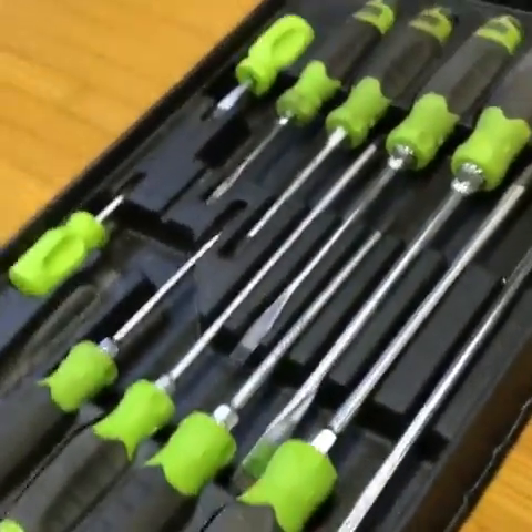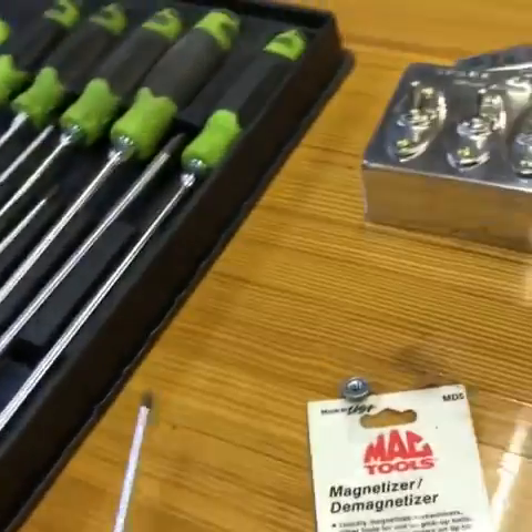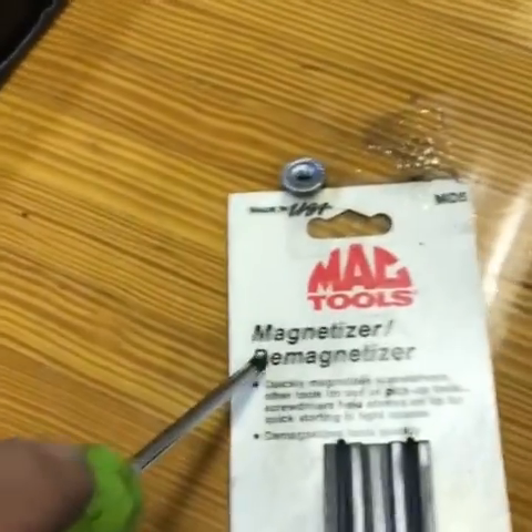Anyway, got the flyer today. Saw my ugly mug in there — thanks Mac Tools, that was really cool of you. I see you got a special going on and they're throwing in a D-Mag magnetizer.